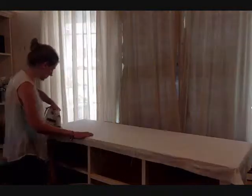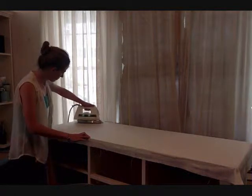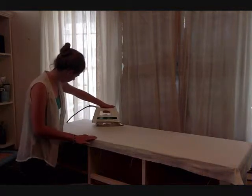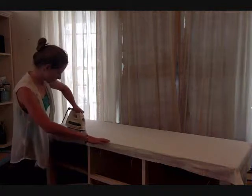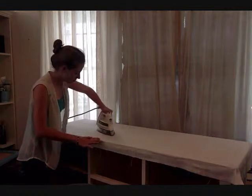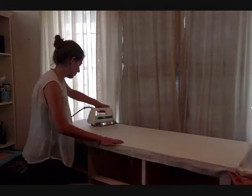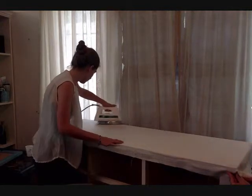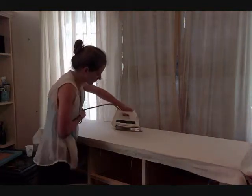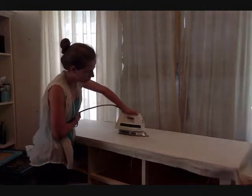Step 5. In order to seal the linen in place, we're going to use an iron. Set your iron to the steam setting. Now iron over the entire surface several times — this will ensure a secure seal. Repeat steps 4 and 5 to all the parts of the piece you want to linen wrap. We usually let the linen sit for a few hours or overnight to make sure everything is fully attached. If any areas are loose, just brush on some more polyurethane underneath the linen, flatten, and reheat.